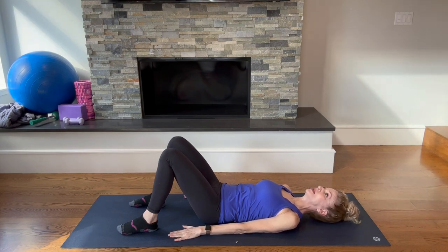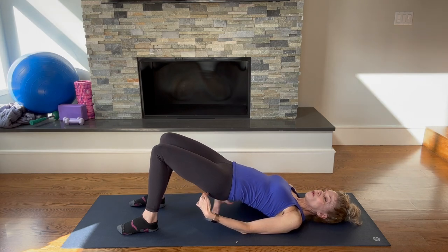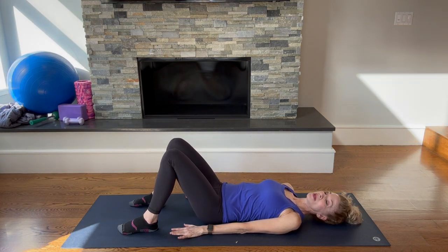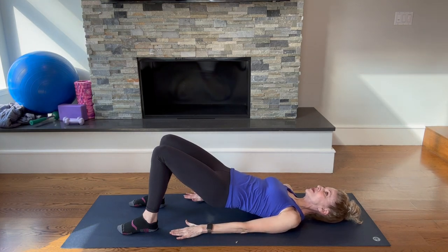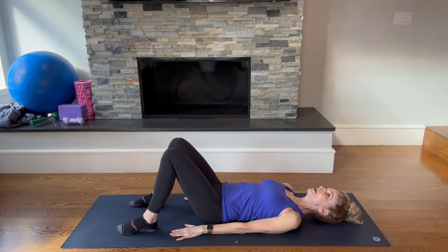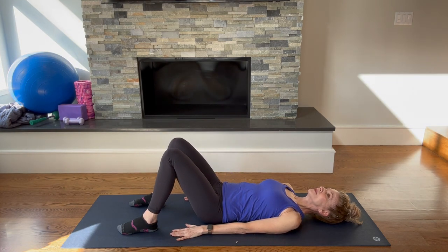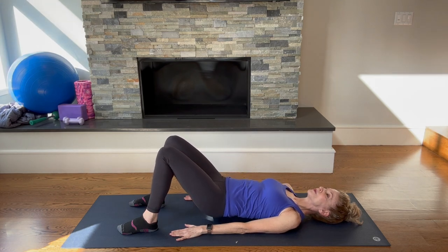Press down through the arms and lift up — you should feel the glutes engaged here. If you go too high you may start to feel it in the low back, so just go high enough that you feel the glutes engaged with no pain in the low back, and then lower down. We can combine that with a breath: take an inhale, and then on an exhale press down and lift. Hold at the top and inhale, then lower down and exhale. Continue: inhale, exhale, press down and lift; inhale at the top, exhale to lower down.